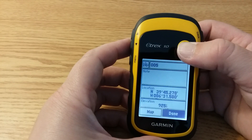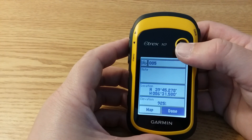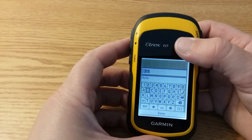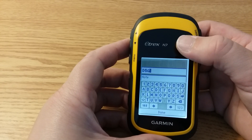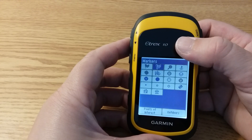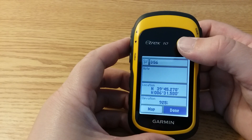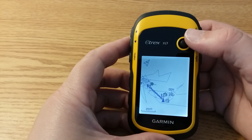Press and hold the toggle button on the map page and it will pop up with a save waypoint option. I want to change the name of this waypoint, so toggle up to the name field. I'm going to change the name to D56, then scroll down. I also want to change the symbol to a light-colored flag. Press and hold until it saves, then scroll down to done. You don't need to change the coordinates or elevation because they should already be correct. Click done to save. There is the waypoint we just saved.